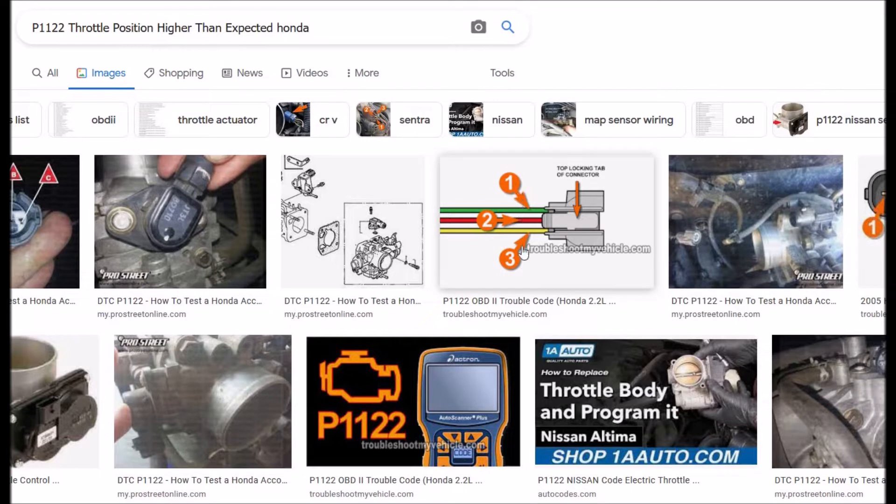It has three wires going to it. The outer wires - one will be negative or ground and the other will be five volts. The center one will carry a signal back to the onboard computer, the ECM or PCM. This is a variable resistor, so depending on where the pedal is, the resistance will change and the voltage will be different on that center wire - wire number two in this picture.